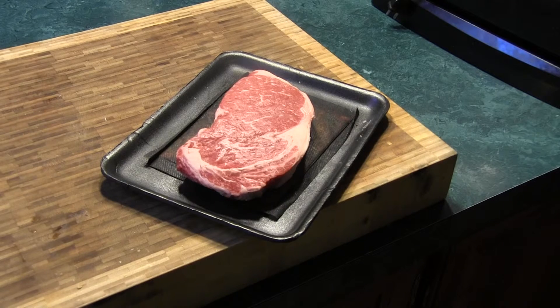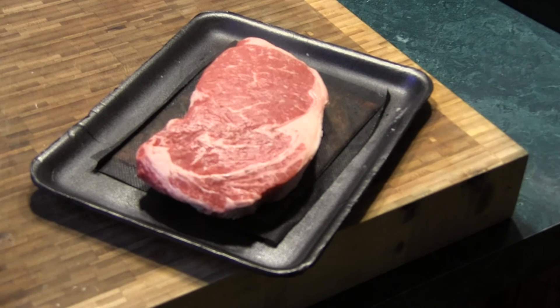What's up everybody? We're going to be doing a steak today — ribeye, Prime USDA Choice. This is our subject right here. He is very well marbled, so it's going to be a very tender and juicy steak.